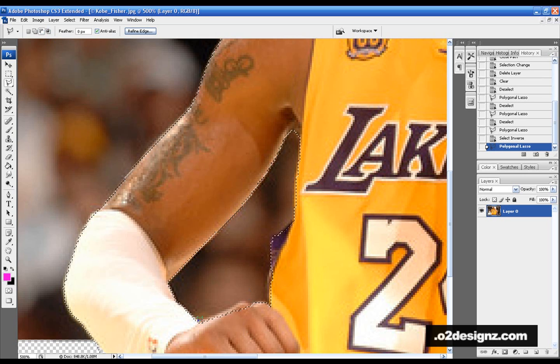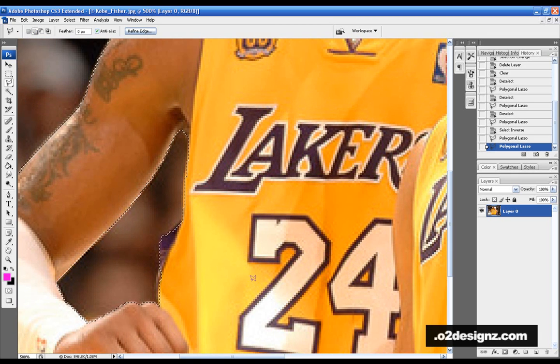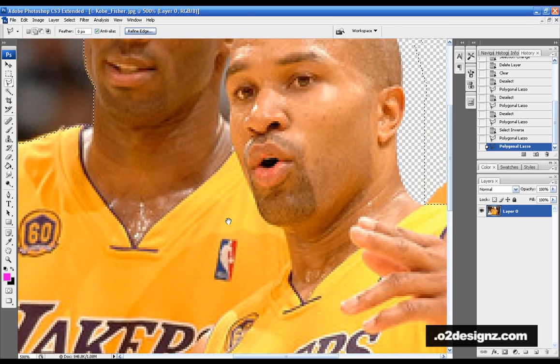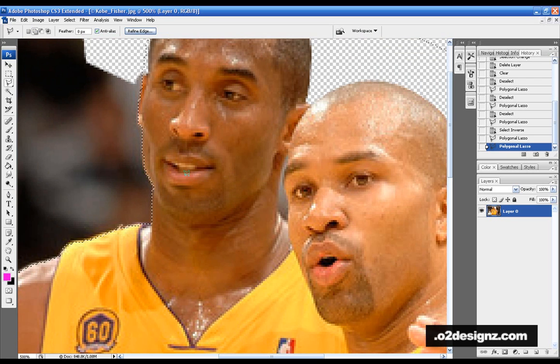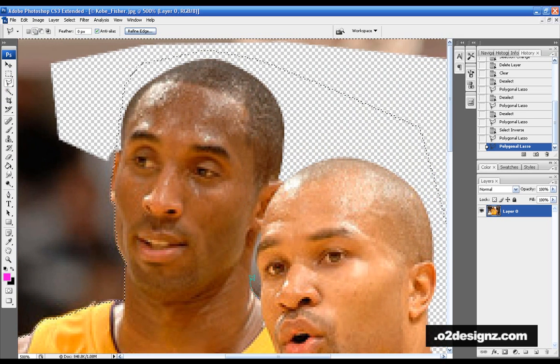If you accidentally click too close together and close the path, come in with the subtract mode and fix that up. If you hold the spacebar, a little hand comes up and you can move around without losing your selection — instead of trying to use your scroll bar. You can hold spacebar, move, and not lose your selection.